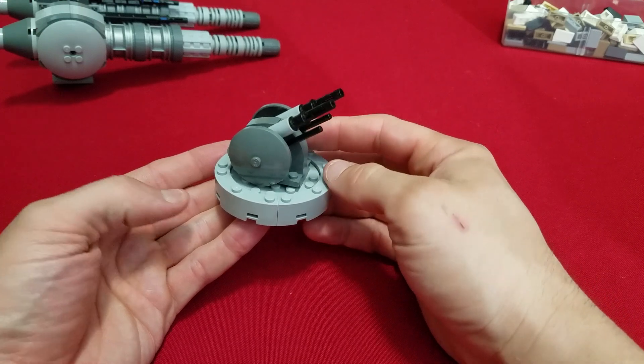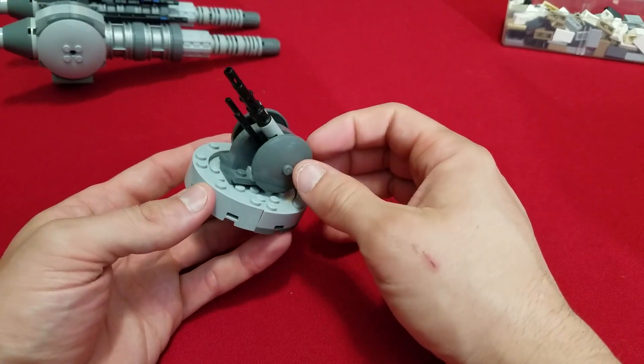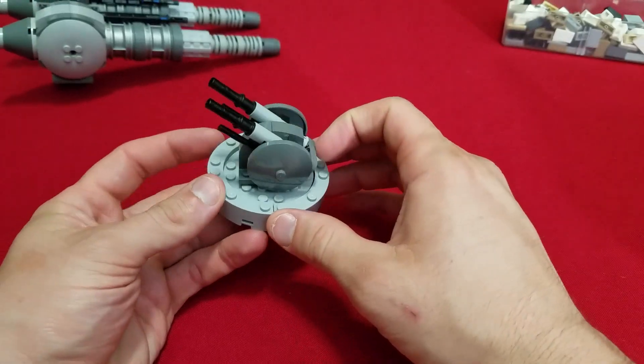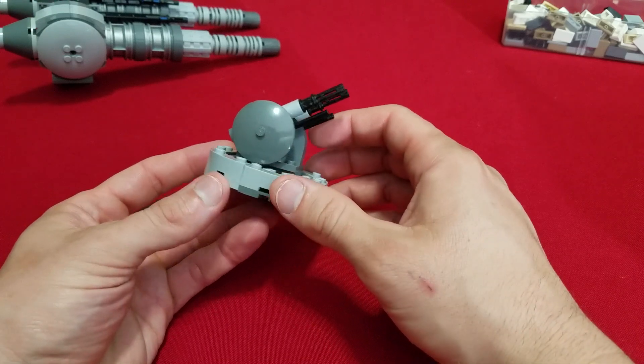I'm going to show you how it works. I needed a somewhat small, repeatable, very mobile, very articulate laser cannon to incorporate into this build, and so this is what I designed.